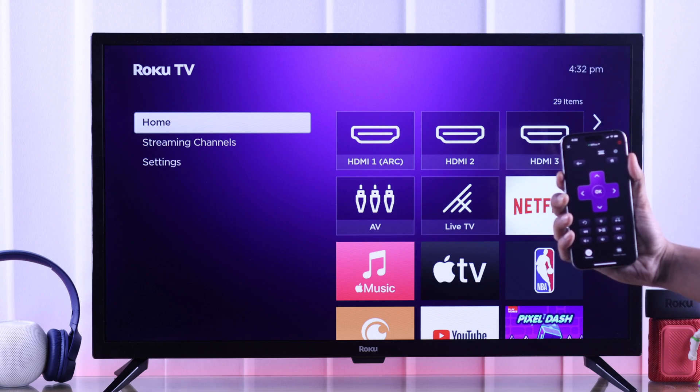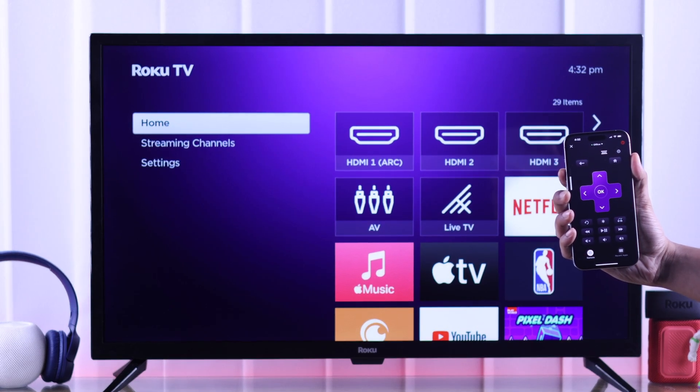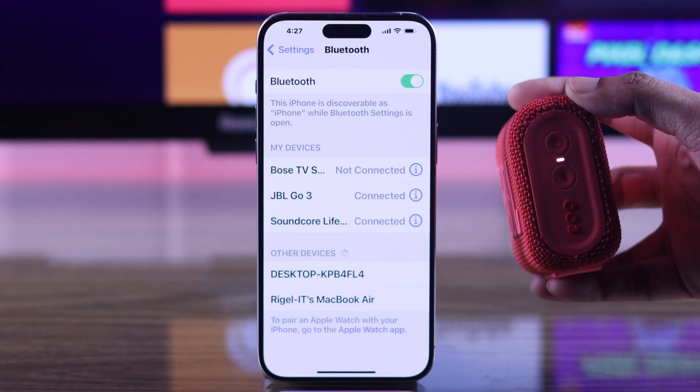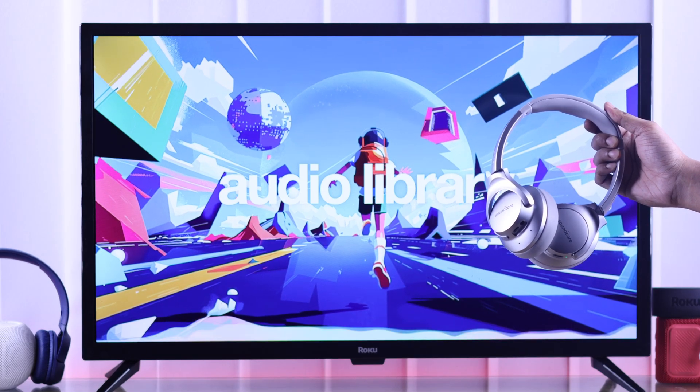Now your smartphone will start playing your TV's audio instantly, and you can control its volume from your phone. Now you can go ahead and connect any Bluetooth device, such as your wireless headphones, earbuds, or Bluetooth speakers to your phone, and then your TV's audio will be played through that Bluetooth device.